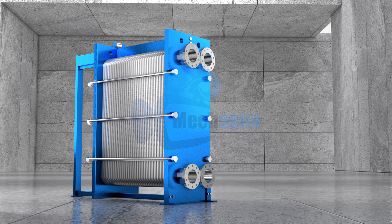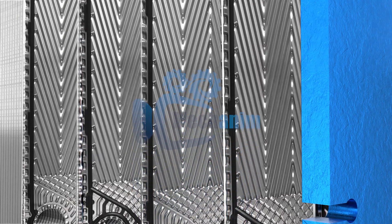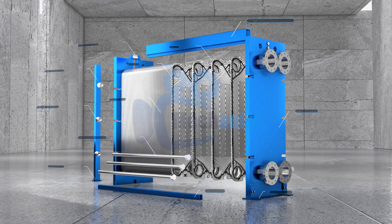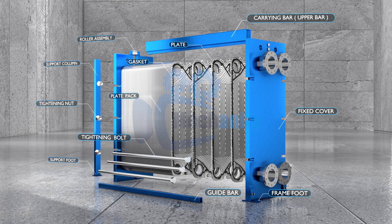A plate-type heat exchanger consists of several parts: thin corrugated plates for efficient heat transfer, gaskets to seal and guide the fluids, a sturdy frame with tightening bolts to hold the plates together, and ports for the inlet and outlet of fluids. These components work in harmony to ensure reliable and effective heat exchange.